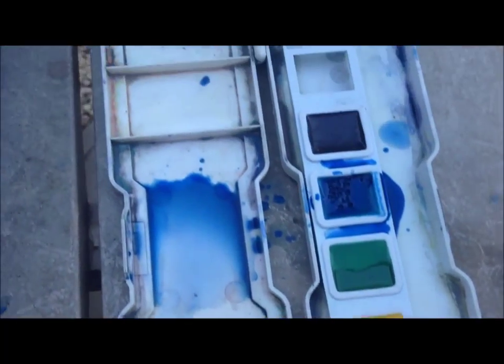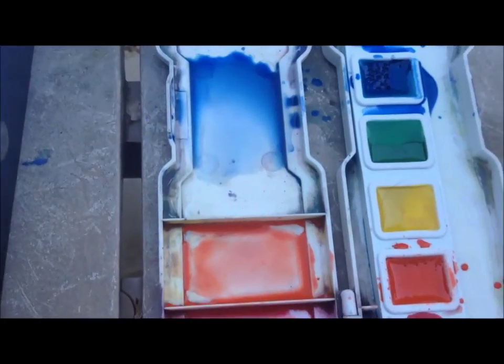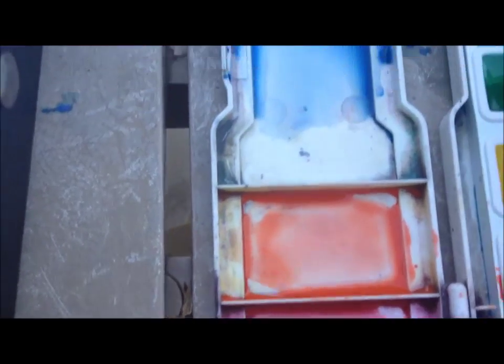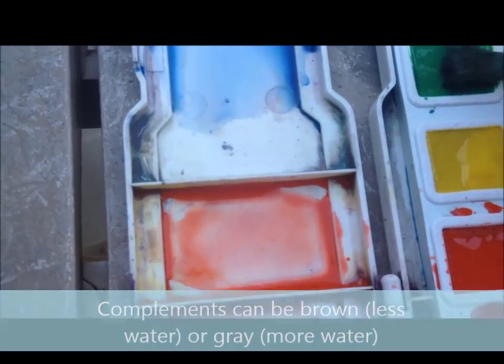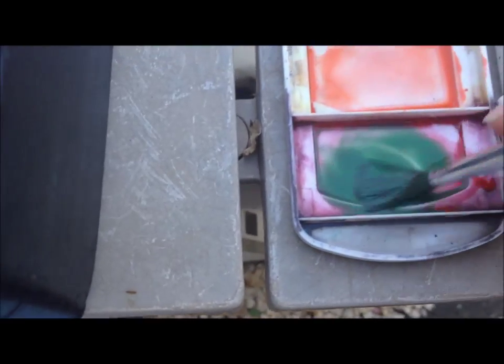When you do something like a mountain, obviously you're going to need brown, and there isn't a brown here. Luckily, we know how to make brown — we mix complementary colors. So I've already got some red over here, and I'm going over to its complement, green. I'm scrubbing that green pretty good so I get lots of green on my brush, almost the same amount as I have of the red already.